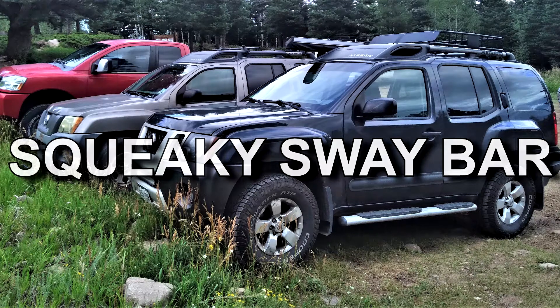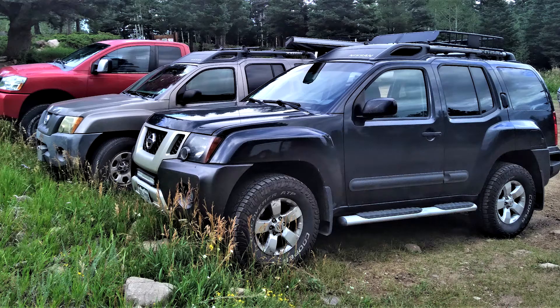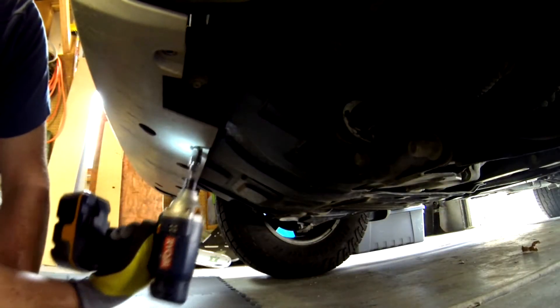The Arcstera's sway bar is squeaking on every little bump. It's a pretty easy fix, and it starts by disconnecting the flexible bumper from the skid plate.